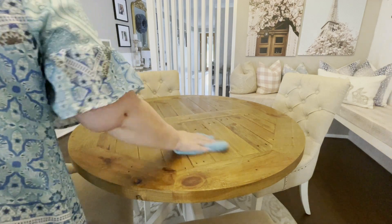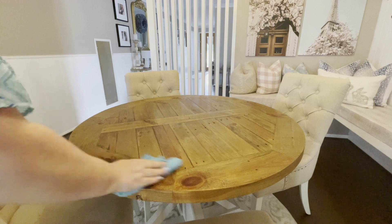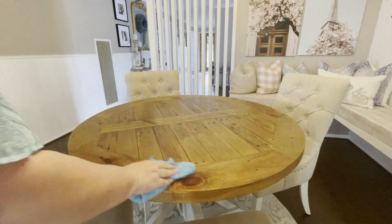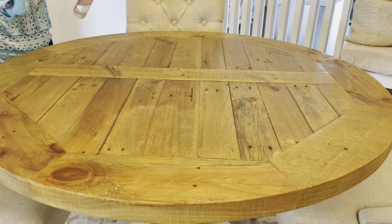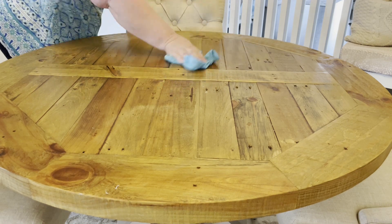Hi everyone and welcome back to Shell's Glam Home. Today I'm excited to share a Decorate With Me for Easter 2023. In today's video I am doing part one of my Decorate With Me series for Easter.